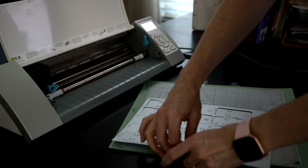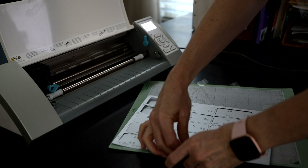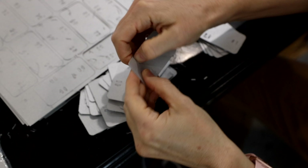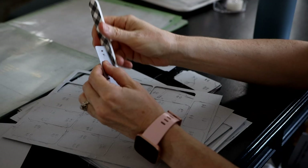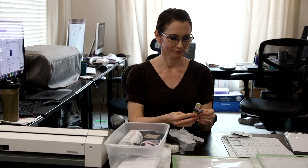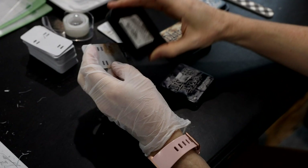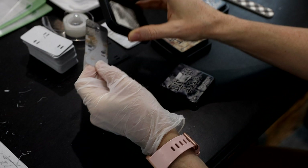Once the sheets were printed, I had to manually pop them out and remove the slits. Each plate also needed to be lightly sanded around the edges with a nail file to remove extra little pieces of paper. To get a unique battle-worn finish on each of the plates, I busted into my scrapbooking supplies and used my distressing ink stamps.